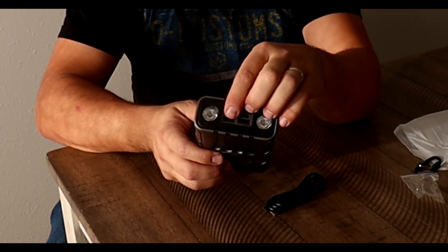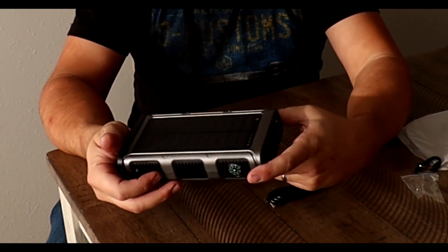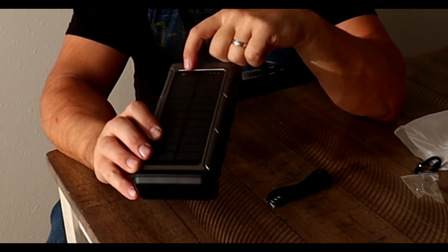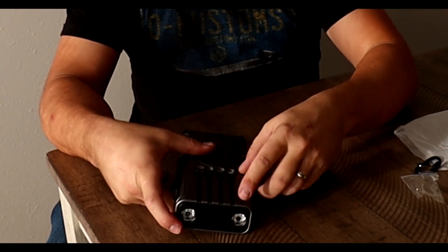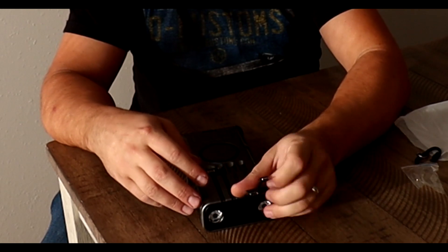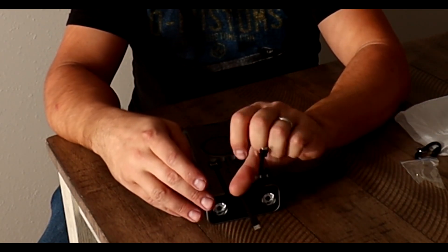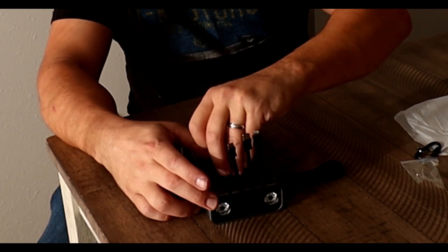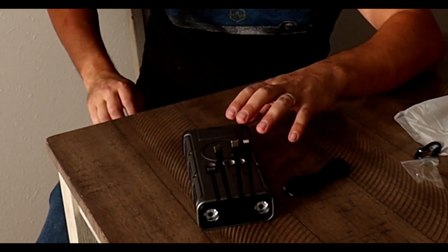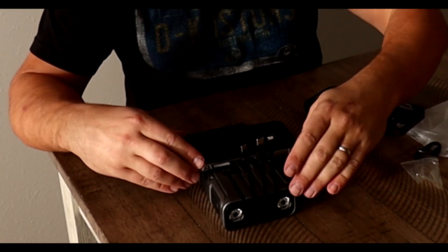It has two USB-C ports and a wireless charger right here. There's a blue light when charging and a green light when it's on. There are also a few connectors: one for your iPhone, one USB-C, a mini USB, a regular USB, and one more connector that honestly I don't even know what it's for.